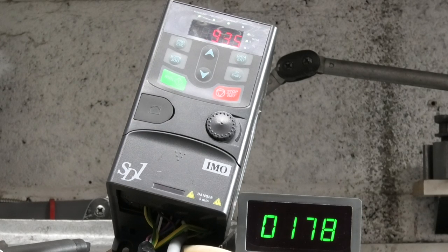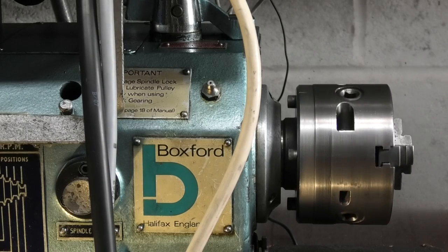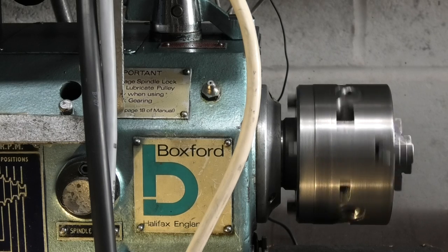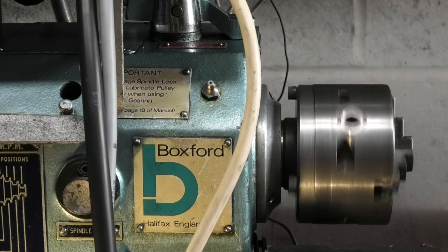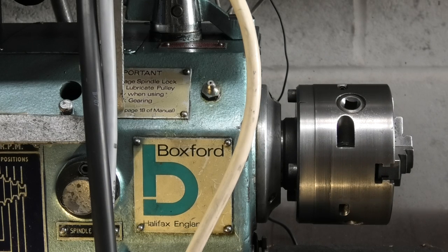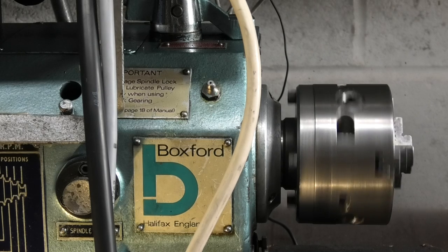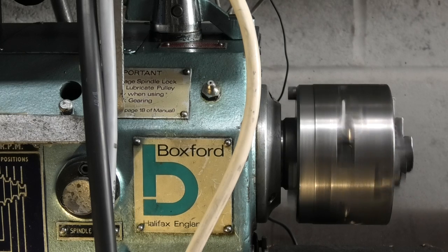Let's slow it down again. I've got a little noise but that's something on the belt just clicking. To reverse it — it's going forward — just flick the switch to the other side and it reverses. I've got a 5-second delay already in the converter, so when you go from forward to stop it takes about 5 seconds to come to a stop, and then 5 seconds to build back up to speed.